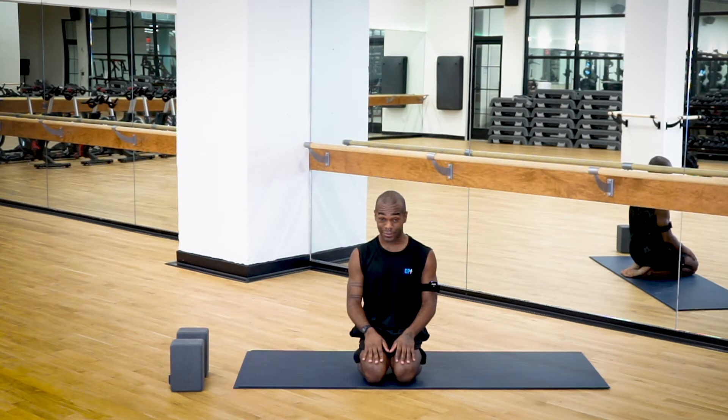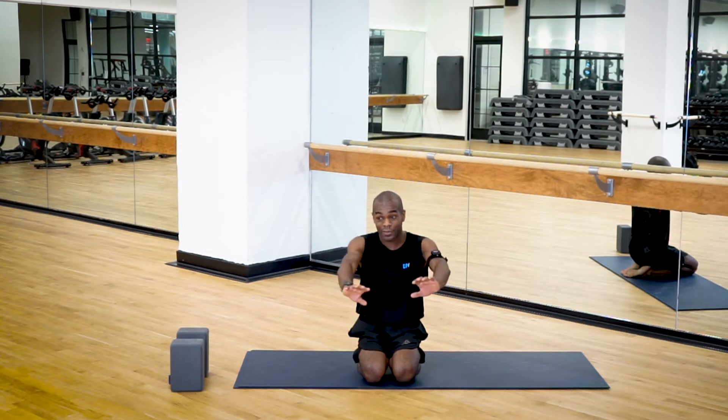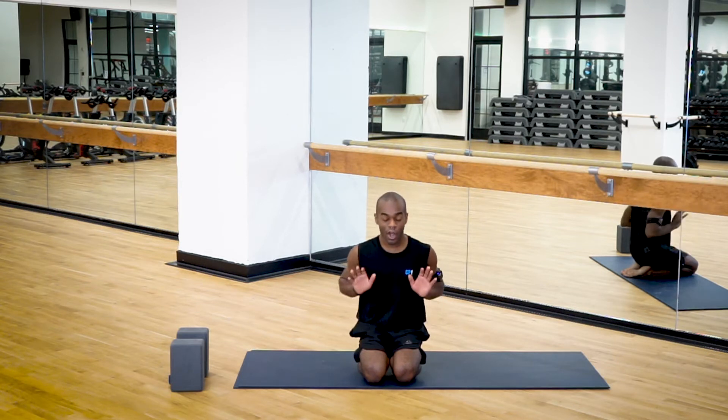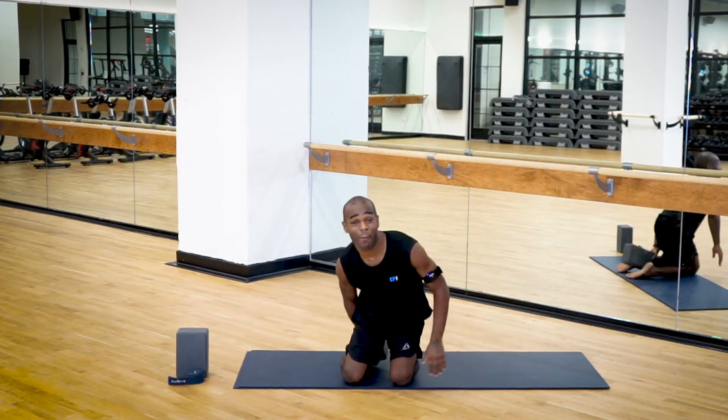Preparing the body for arm balances — it's really important to think about a couple of things. External rotation in your upper arm bones is really important when you're balancing on your arms, because if you roll in the arms then you will not be protecting your shoulders. So the first thing we're going to do is play around with external and internal rotation. Go ahead and sit any way you'd like.